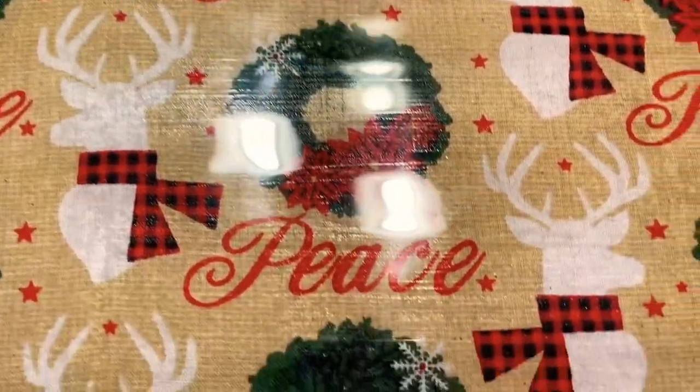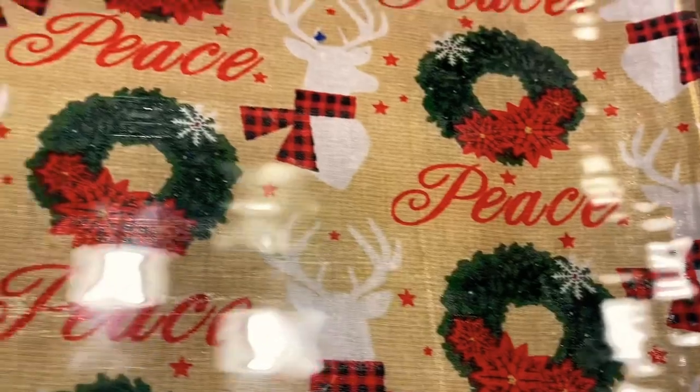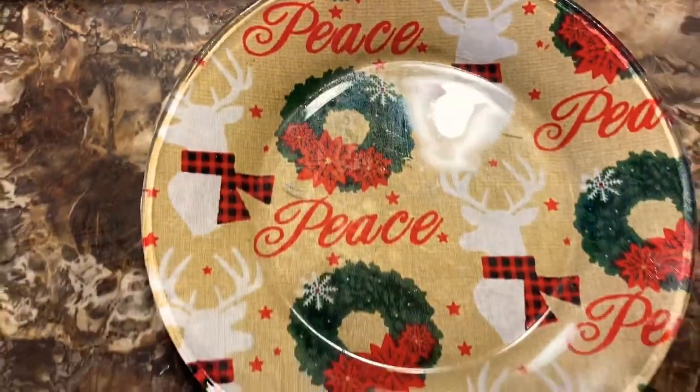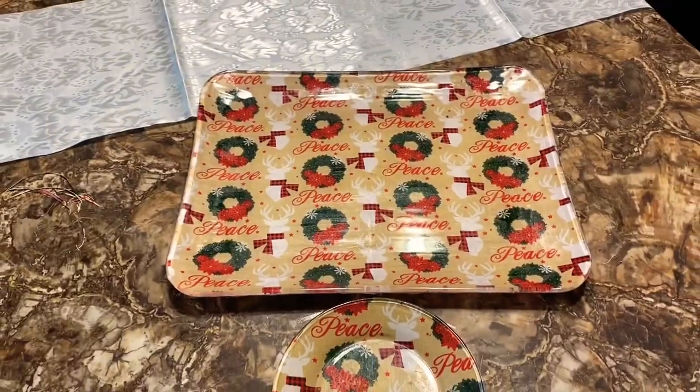I just want to make sure that you have all the steps. The first step was adding one layer of Mod Podge. Second step: material. Third step: adding another layer of Mod Podge and then trimming as needed around the platter itself. Alright my lovelies, we're going to go ahead and go to the next platter — let's do this.